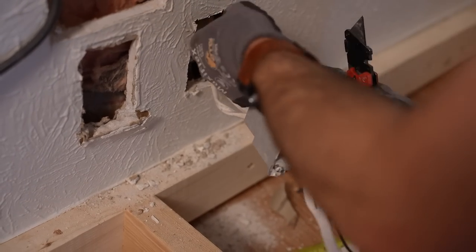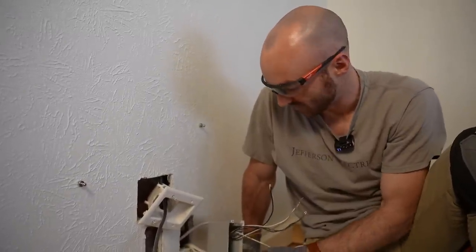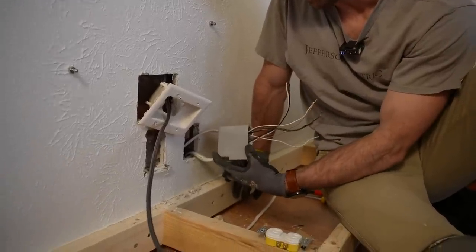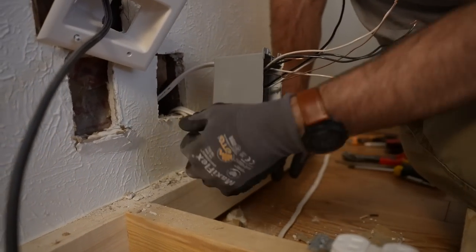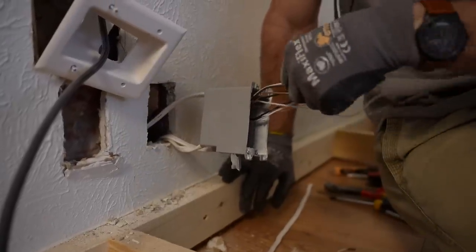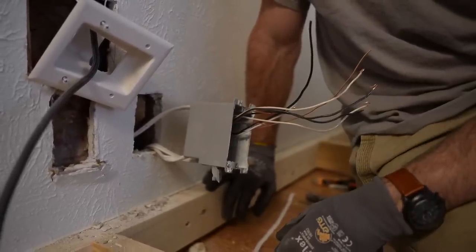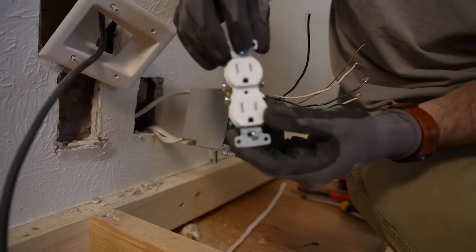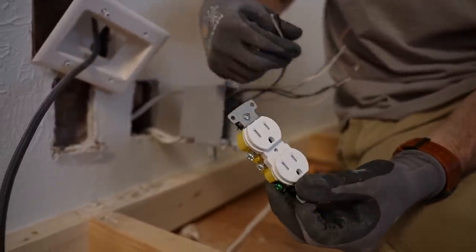We've run into a slight impasse — there's a whole lot of wires in here. We do have a slightly larger box, but it is worth considering your box fill depending on if you have an additional run like this. If you have three 14-gauge Romex cables, that's actually six current-carrying conductors and three grounding conductors. Where we're not all right is on the receptacle, where we only have two terminals which are only rated for one wire each — and obviously two is less than three. So how do we solve that?